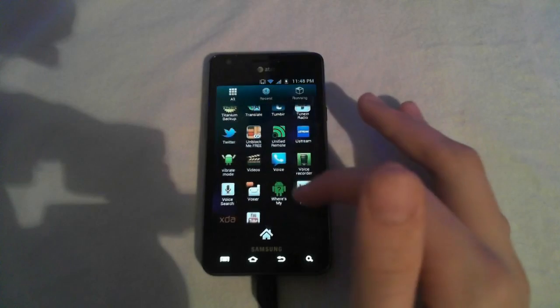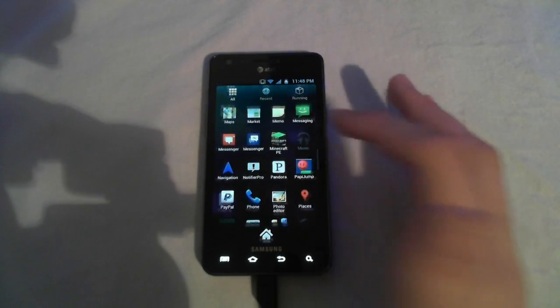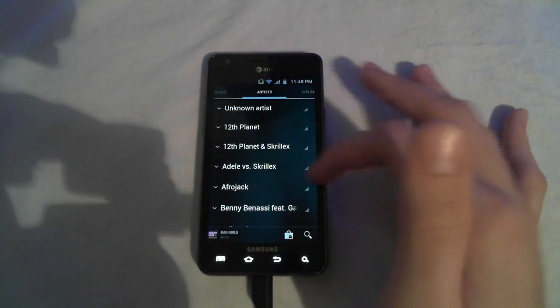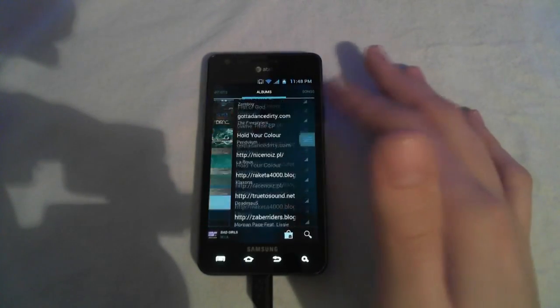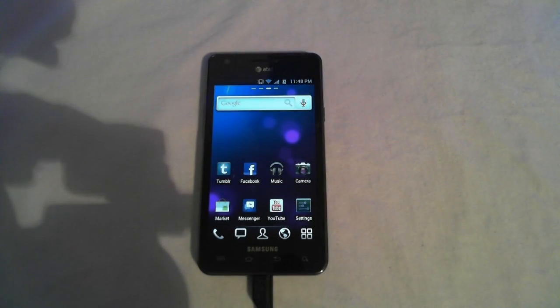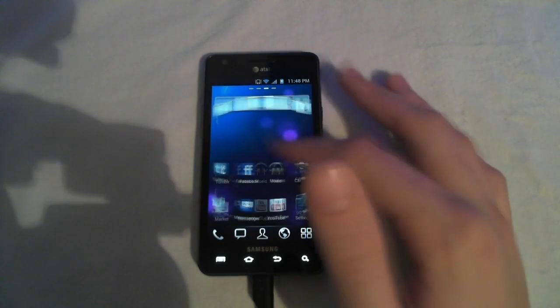Another thing that bugs me is they've implemented Google Music instead of the stock music app. As you can see, I'm at 1.2 GHz — the standard stock speed — and you can see how laggy this list of songs is. I don't like this app at all. You might use Google Music, but I don't use it at all. I just download my music from a website and use the stock music app.